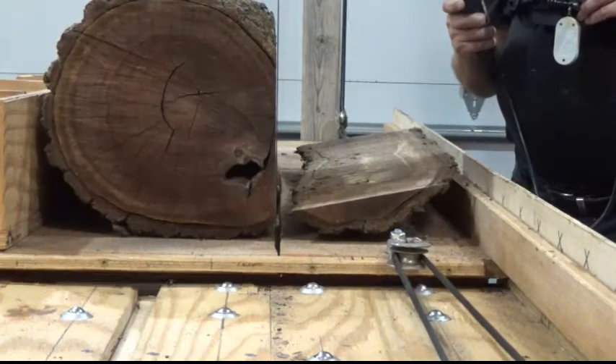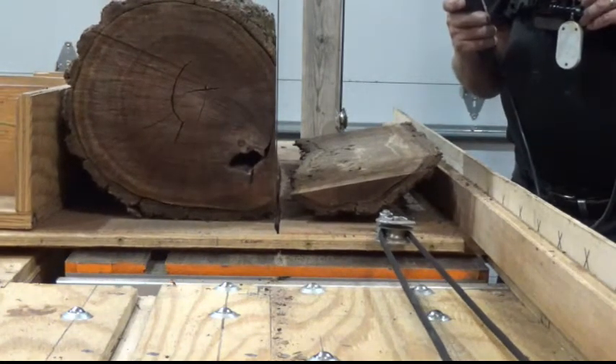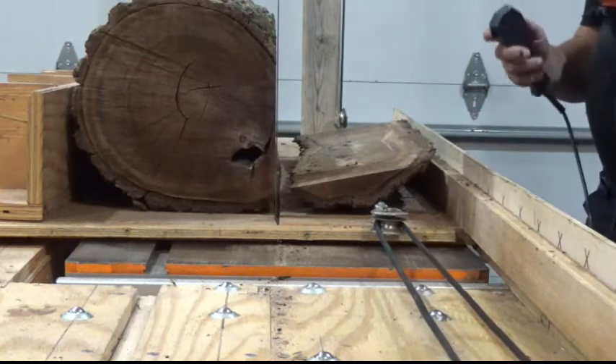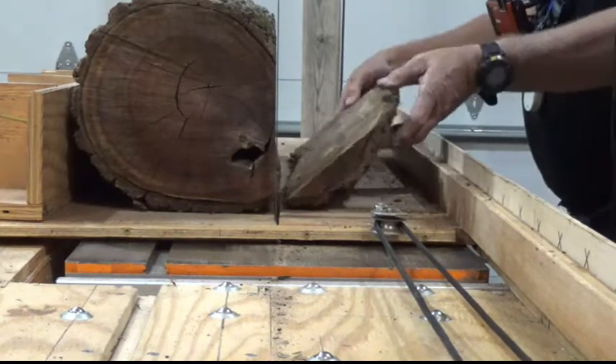Anyway, I'm going to pull it back, and after it's done we'll get rid of the slab and cut it for another cut. So there we are, back to neutral. I'm going to turn the blade off just for the sake of it. And there is our first slab.